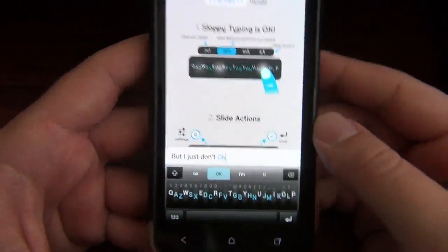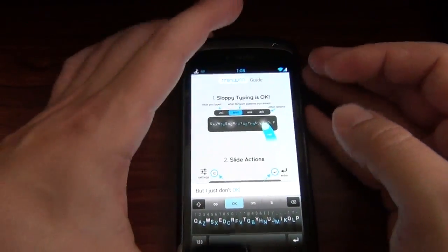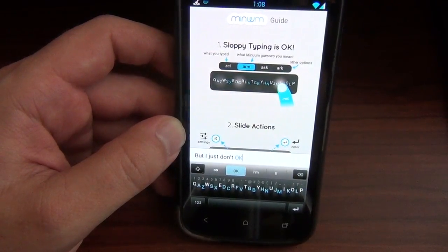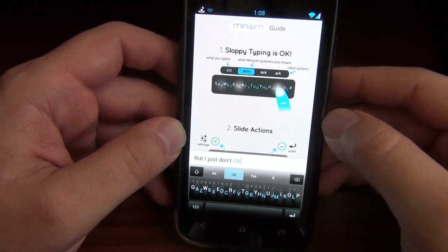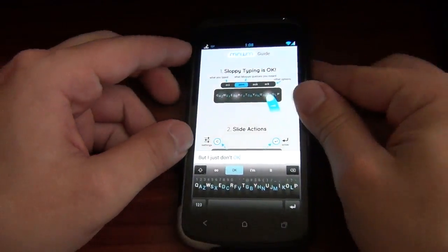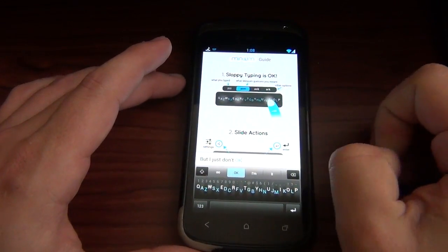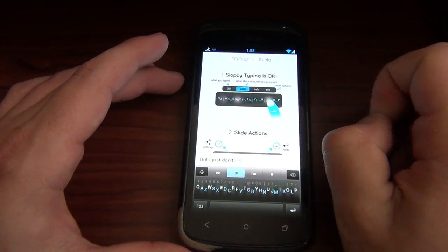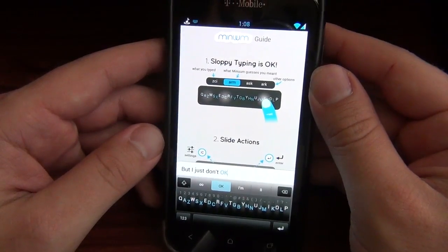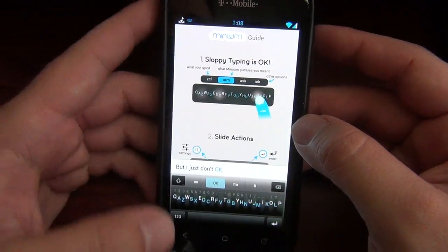I might give it a try later, but I think I'm just going to go back to Flexy — I kind of really like that one. So there it is guys — the Minuum keyboard. Hopefully you guys are checking it out. If you donated you got to download the beta, and if you didn't there's a sign-up page linked down below. Hit that thumbs up if you like this video, make sure you subscribe to the AndroidSpin channel. I'm David, your Android junkie at androidspin.com — this has been App of the Week.